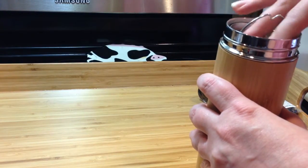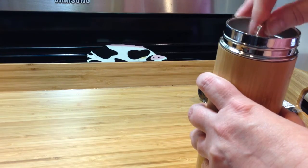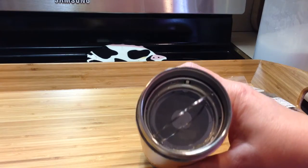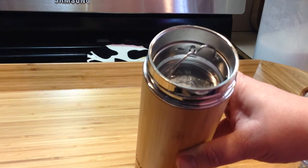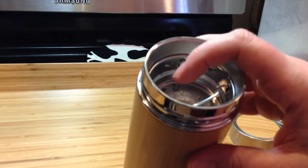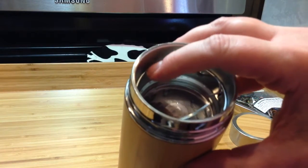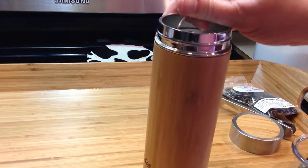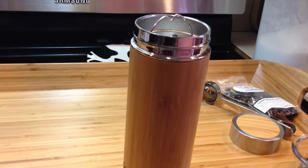This goes in there and just pushes straight in — that's pretty snug. I can pick the whole thing up by that handle. This is what it looks like when it's in there. If you are making loose leaf tea in this, you want to put the tea on top. When you fill it up, you don't want it to go past the top of that little infuser basket. I've learned this the hard way — if the tea is floating higher than the infuser basket, the leaves will float out when you pull it out and you'll have tea leaves in your drink. Trust me.